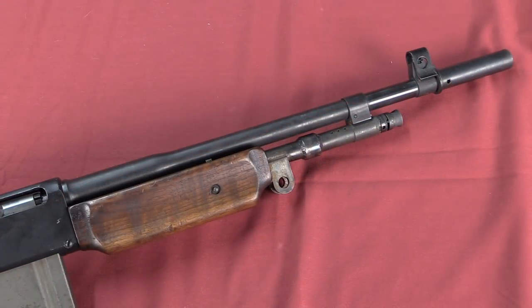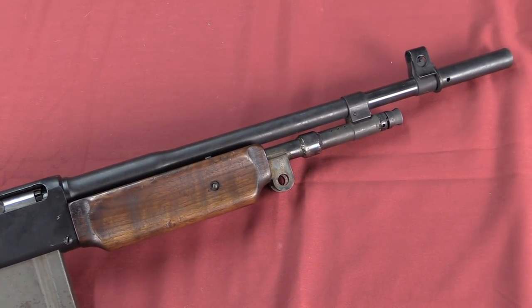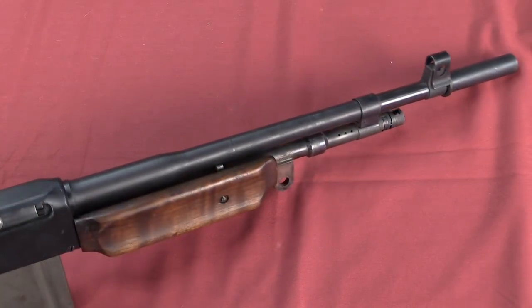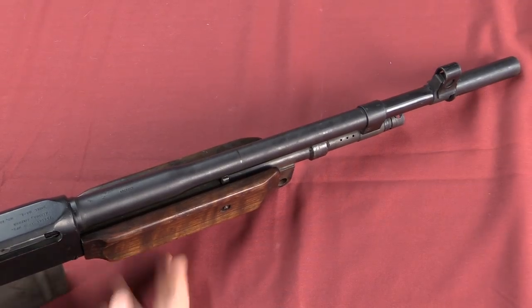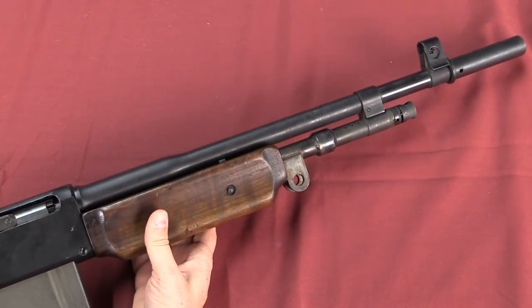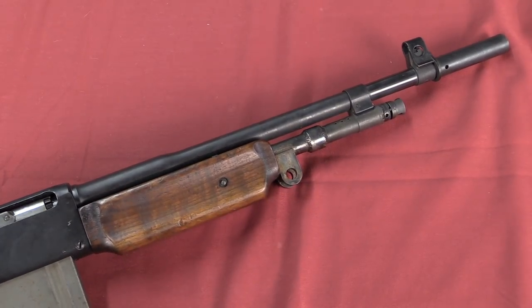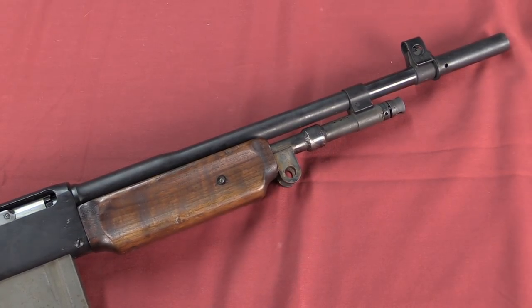There are a couple of reasons for the 7mm Mauser choice. I think probably the primary one was that when this gun was put together, 7mm Mauser ammunition was really cheap on the surplus market, so the guy could afford to buy a whole mess of it to shoot through the gun — which is of course the point. Lots of shooting and lots of fun. In addition, 7mm Mauser should be a much nicer cartridge to shoot through something like this than .30-06. It's a lighter bullet and definitely a lower recoiling cartridge, and I bet that thing runs really nicely.